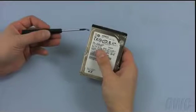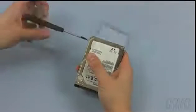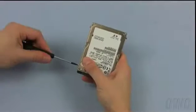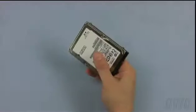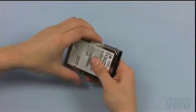Attach the 4 screw-in mounts to the new drive. You may also stick the pull tab onto the new drive to aid in future removal. There should be enough residual glue to adhere it.